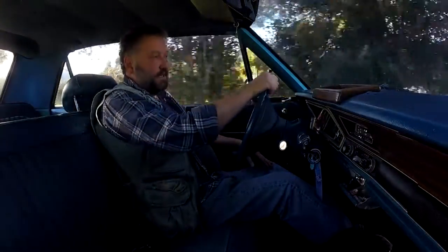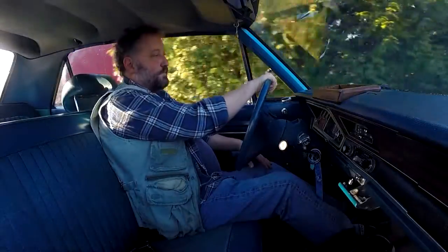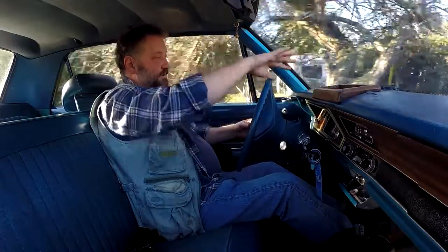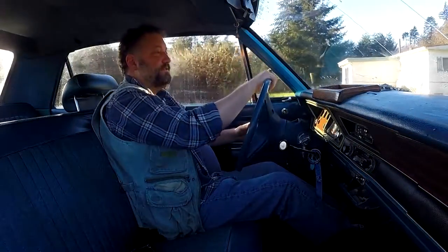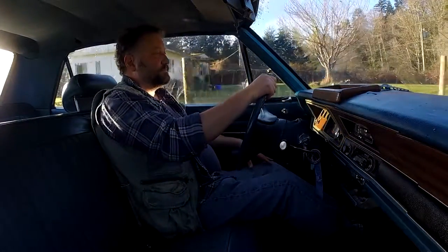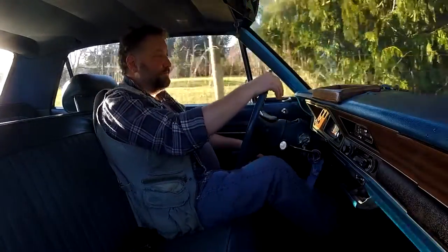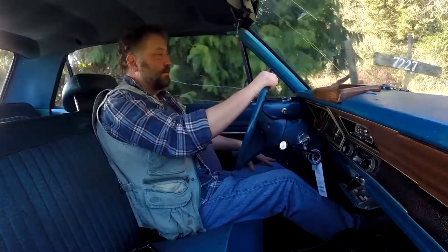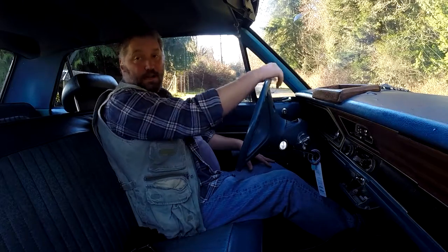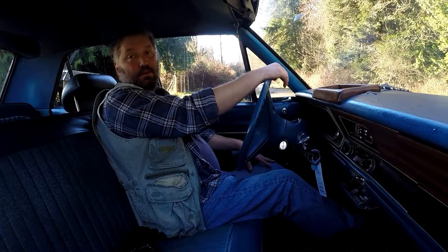It has a bit of bump steer because of the bushings. It's pretty good — it's tracking straight — but you hit certain potholes and it kind of pulls you over. I didn't pay a lot for this car; it's true value but it's in really good shape. This is kind of my first little outing in it. The guy I bought it from drove it over here, which was super nice.